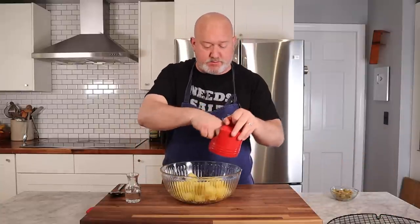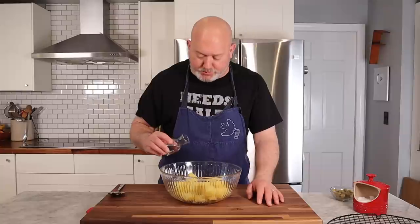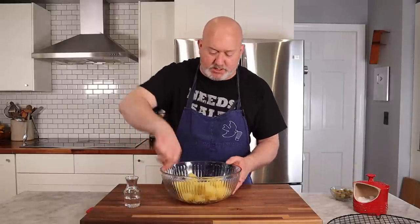At this point, my potatoes are still a little warm. I'm going to add a little salt and season them up lightly. I'm also going to add a little white vinegar. I like to add my white vinegar when my potatoes are warm — they just tend to soak it up a little bit better. I'm not adding a lot, just a little for a bit of sharpness or flavor. Give them a toss.